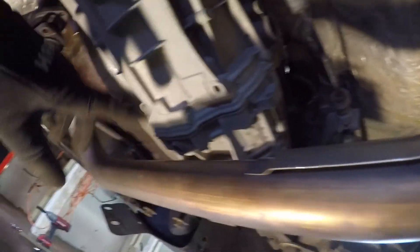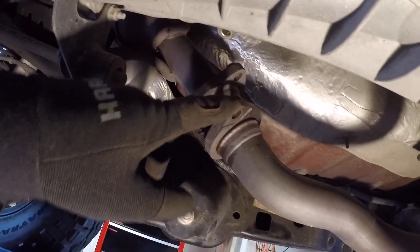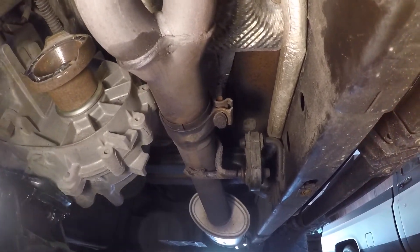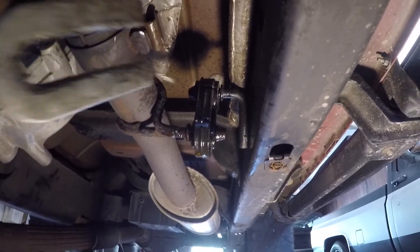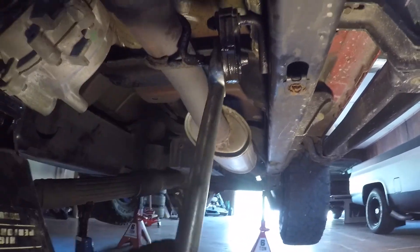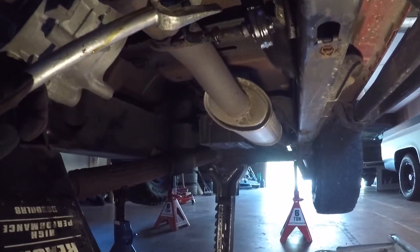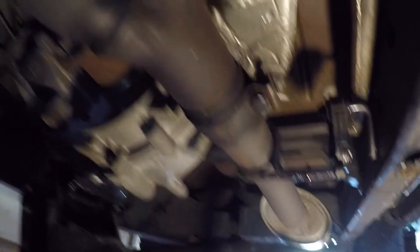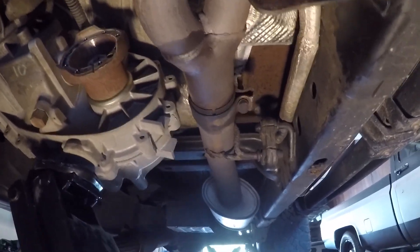Once your crossmember is off, the next thing to do is take out your Y-pipe. You're going to have two bolts on the driver's side cat — half inch — and then two more on the passenger's side cat, and then a clamp right after the Y which was a 13mm. Once everything's unbolted, take it out of the hanger. Spray something in there to lube it up, and then use a big screwdriver or a prying fork to pull it out. Then just keep twisting the Y-pipe back and forth until it pops out.